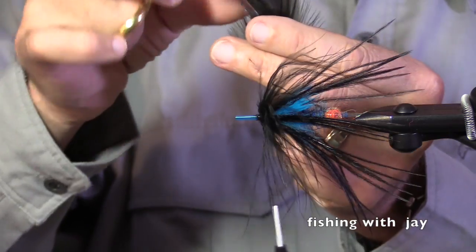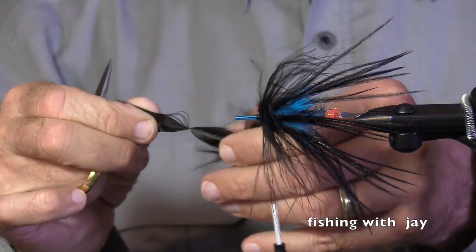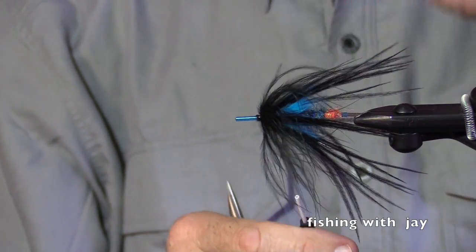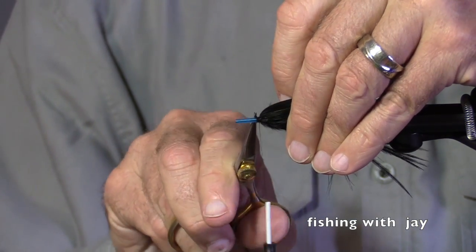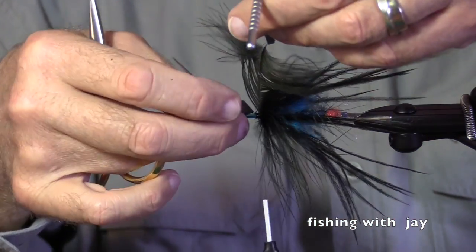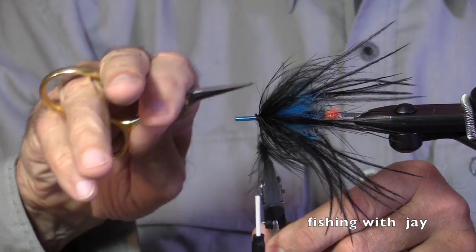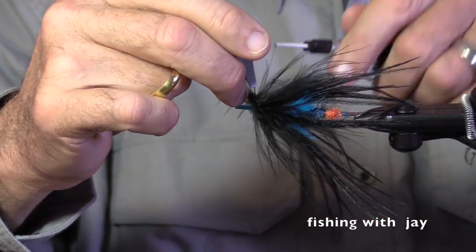Now I have a black schlappen feather that has some of the web on it also, and I want to finish off my fly with this feather. I almost decided not to fold this but thought I'd better — two turns, some trapped fibers, three turns, done.